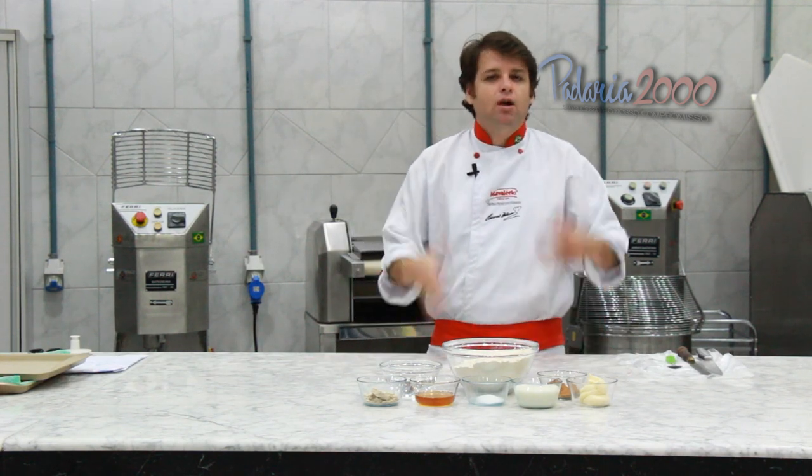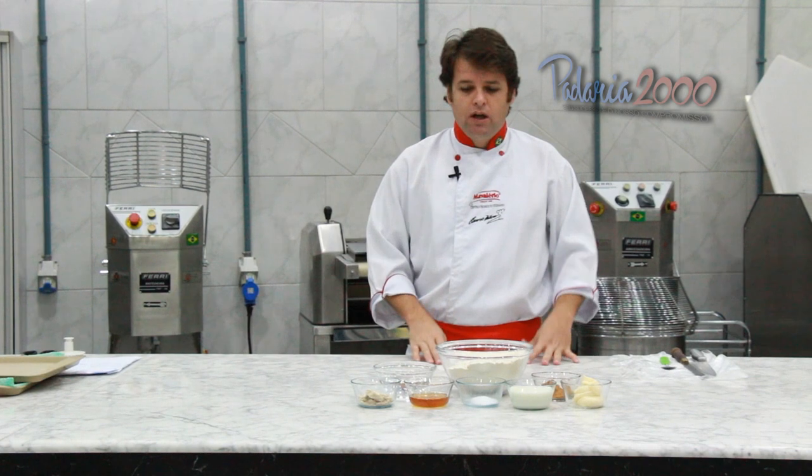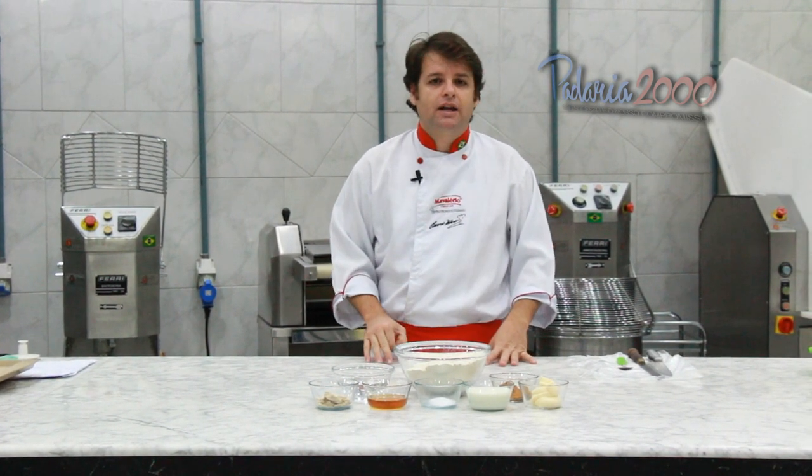Pão de canela com mel. É uma receita bem gostosa. É um pão bem macio. Eu vou fazer uma decoração muito bacana nesse pão.